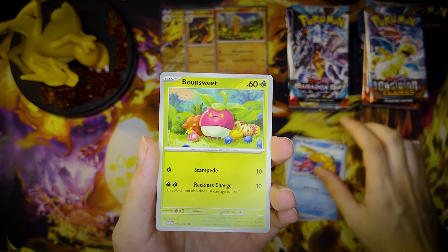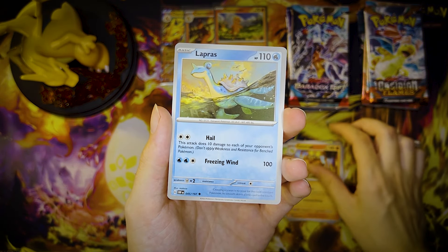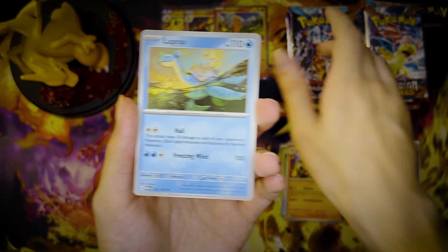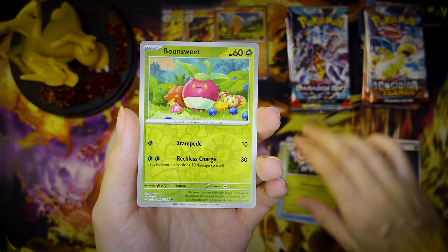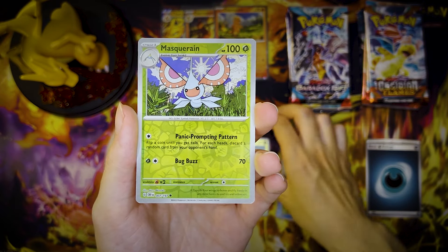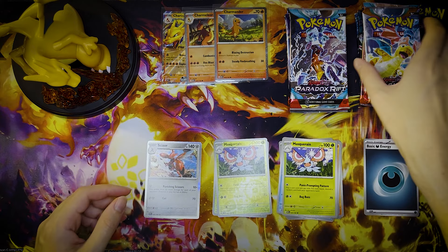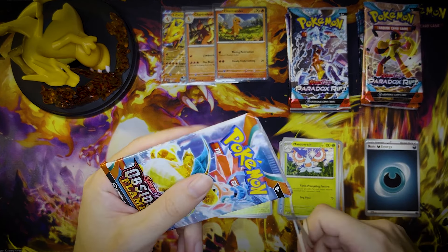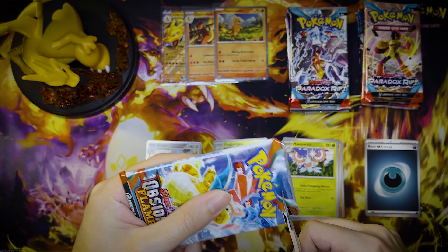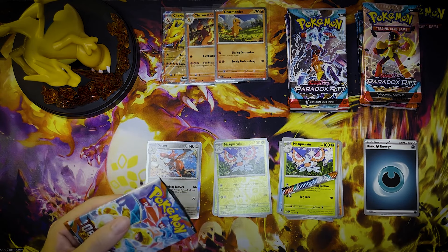Not a big fan of Obsidian Flames personally. I think it's probably one of the weaker Scarlet and Violet sets. But I'm glad that we got a lot of the later sets, which are much, much better in comparison. Got Ponsuite, Masquerine... pretty solid here. I think this is a great — it's one of those where it's like a really flashy product when you first see it. Very, very flashy. Like when they put it on the shelves at Target, Walmart — it definitely catches your eye.